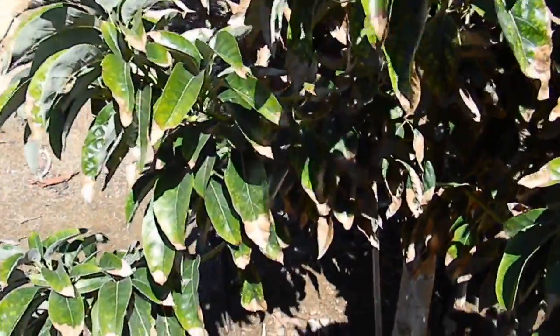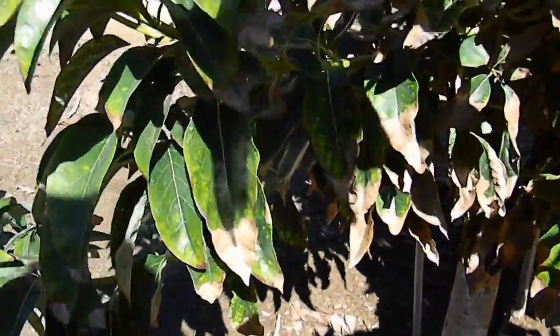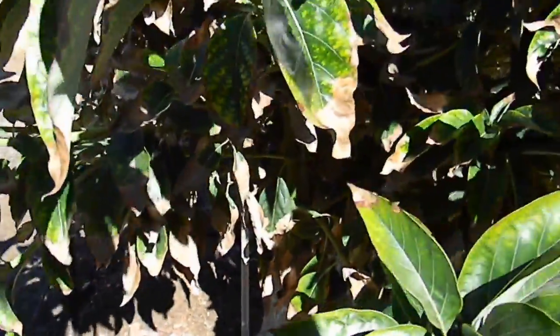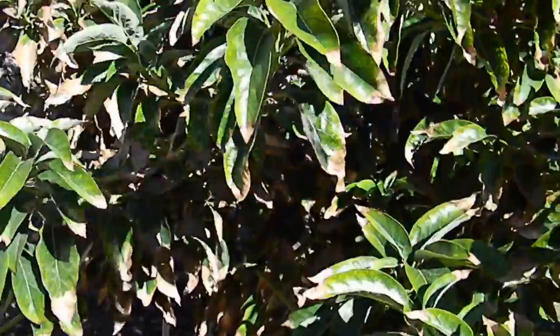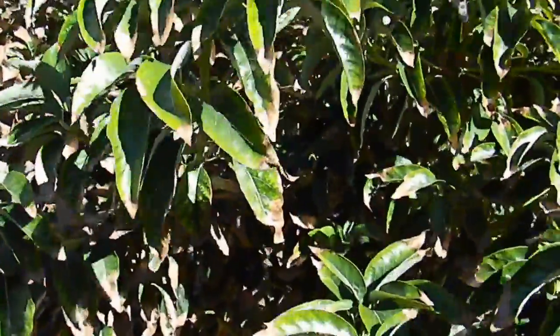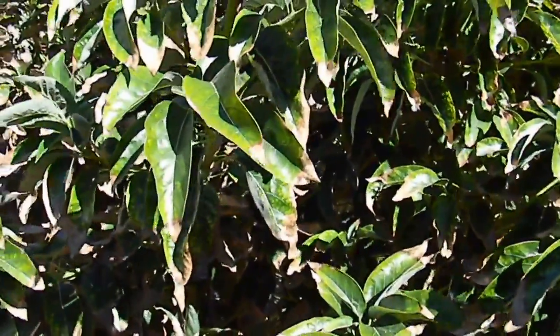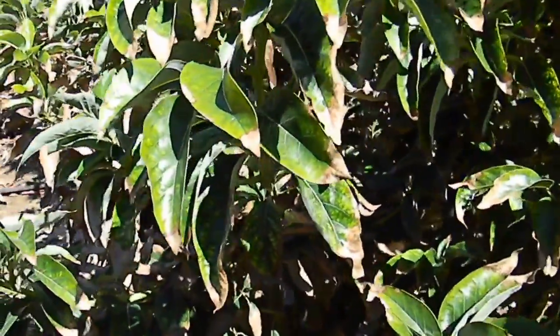If you take your foliage to the nursery, it's not necessarily an iron problem. Someone took their tree to Armstrong Garden Center in Yorba Linda and they said, 'Oh, it's being burned up from a lack of iron — here's some ironite, spray it on the tree and it'll be fine.'